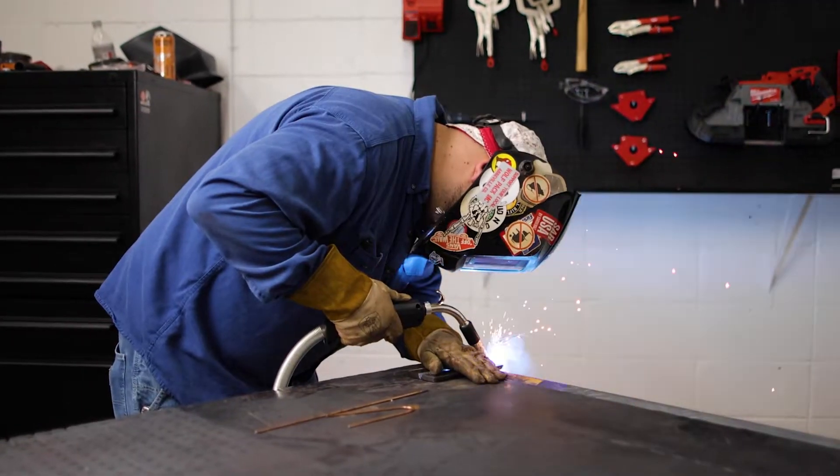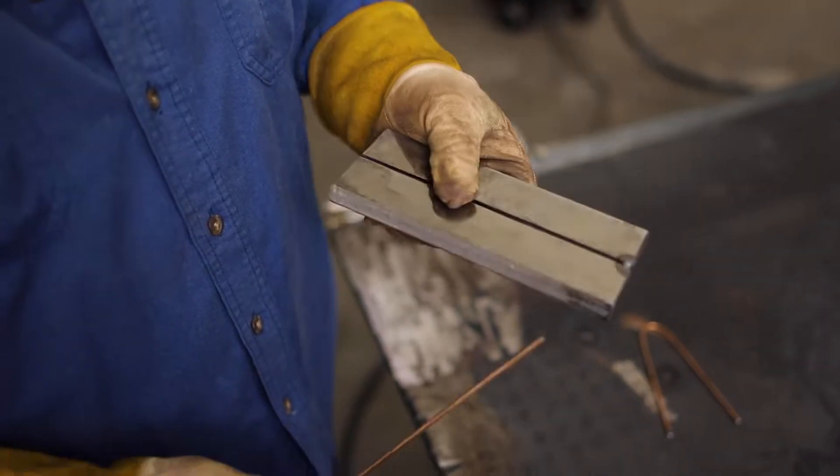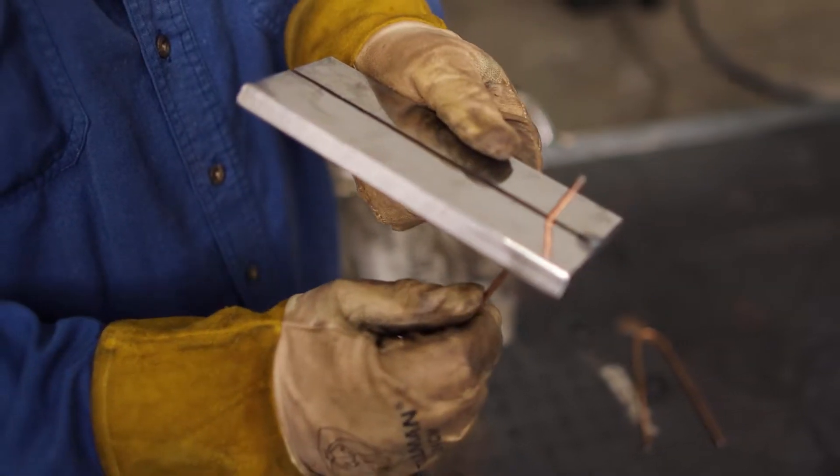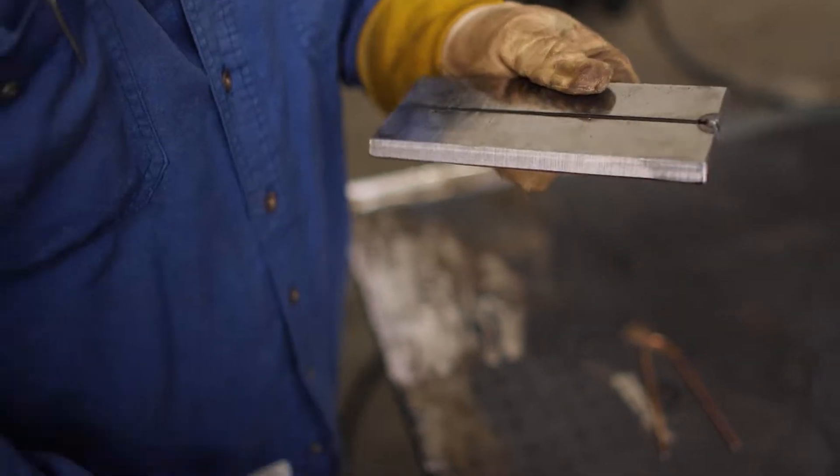The gap is pretty close all the way around before I give it a tack. We put our first tack in — usually when you tack one side of a piece of metal it'll draw up a little bit. This time we got pretty lucky, we don't have to manipulate it too much, so we'll flip it around and put our other tack in.